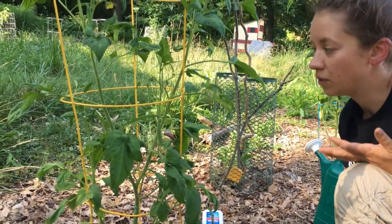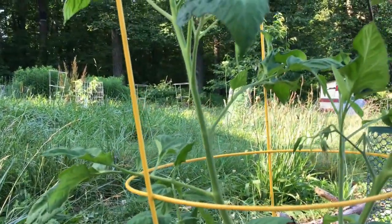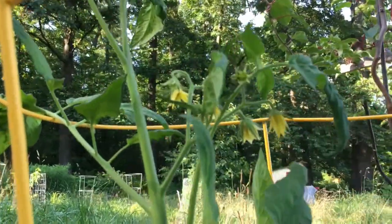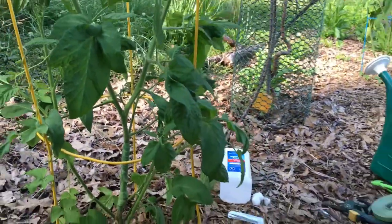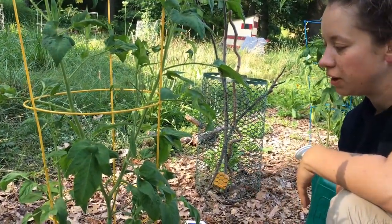Frankly, if you let that develop to the point where you're seeing wilting symptoms in the plant, your tomato plant is basically dead. Last year that happened — the fruit was much larger; that was on a Big Rainbow. I saved the plant basically in time to let the fruit ripen, but it never set any additional fruit. So, again, it's early enough in the season where I hope this plant will make a full recovery.